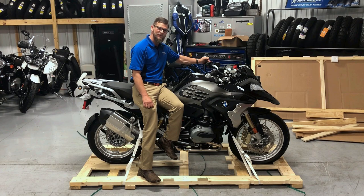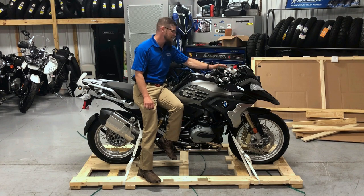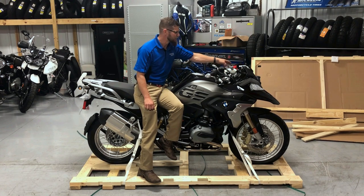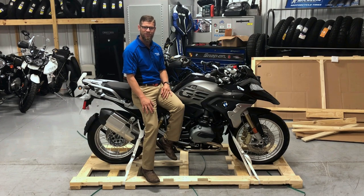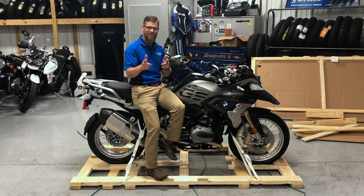One of the cool things about this machine is it comes with a multi-function controller, and the multi-function controller is going to not only operate our new TFT display, but we can switch it to operate our navigation system that we're going to be mounting a cradle for right here, as soon as we get it through our PDI process with Bob Bircher, our BMW Master Tech here at Frontline Eurosports. Thanks for watching Frontline Eurosports Online — your host Nate Jennings, signing out.